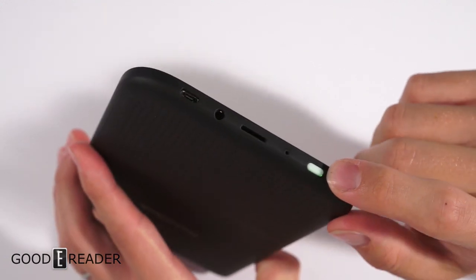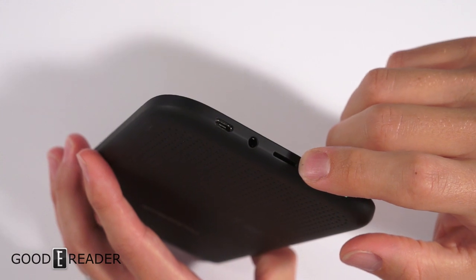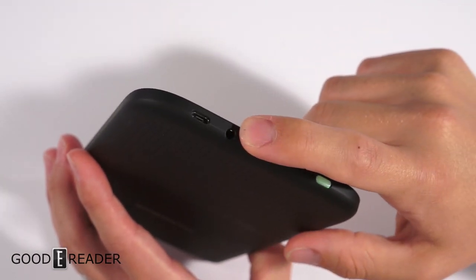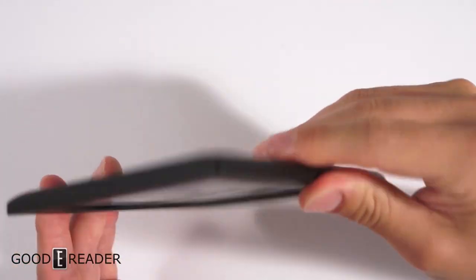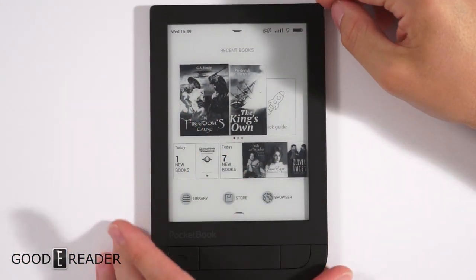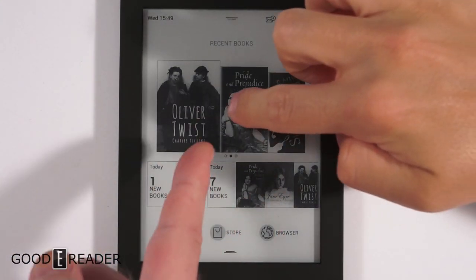Nothing on the top or either of the two sides — everything's happening at the bottom. You have an illuminating power button, hard reset button, a micro SD card slot, micro USB, and a 3.5mm headphone jack that we're going to hook up to a portable speaker to show you the ability of the sound card on this e-reader. This is the main home screen — it's a carousel of books that are on your device.